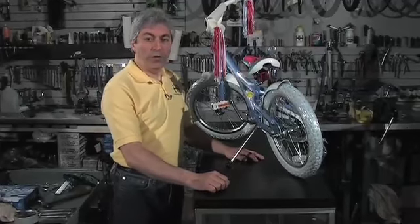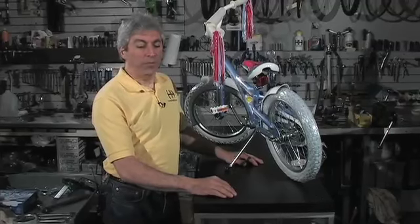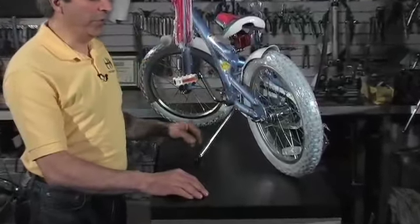Today we're going to put training wheels on a bicycle. Before you start, there are two things that you need to do. First, check the air pressure in the tire and make sure it's at the proper inflation.